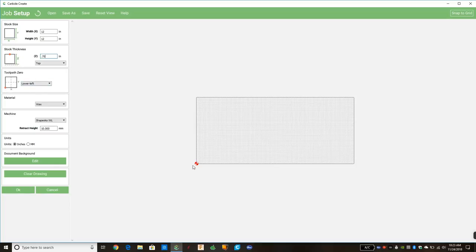Next we choose 'Toolpath Zero' — this is where your end mill is going to start when you're cutting. If you look at the picture at the bottom left, we have a red dot on this square piece of wood showing where the end mill will start — at the bottom left. You have a drop-down here; 'Lower Left' is probably 95% of the time what you'll use. You can also choose center left, top left, or center — right in the center of the material. Generally I'll use lower left, or center if I have clamps in the way along the top and bottom.